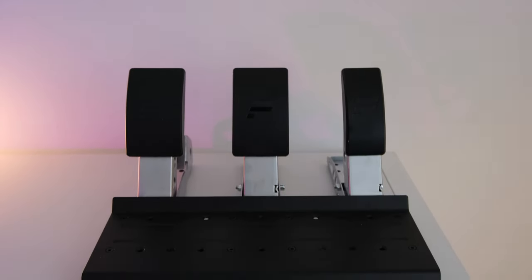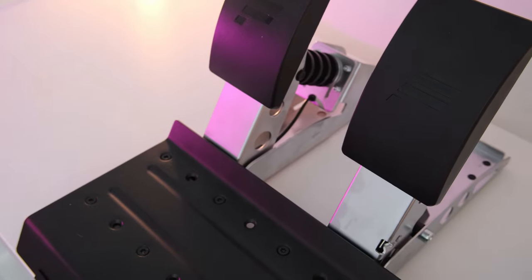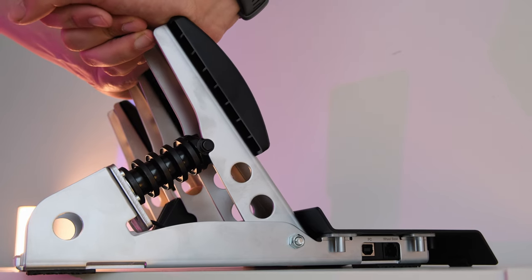Three weeks ago I needed a set of pedals. I needed them fast and I needed them cheap. I remembered Fanatec has a load cell version of their club sport pedals, so without further research I bought a set.